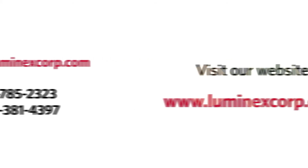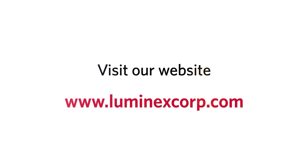For additional videos, please visit our website at www.luminexcorp.com. Thank you for watching.